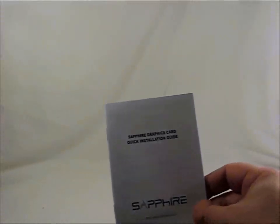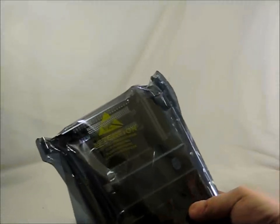So let's open up the box. Here's the HDMI cable, a DVI to VGA dongle, an installation CD, a quick installation guide, and the product registration card. The card itself comes in an anti-static bag.